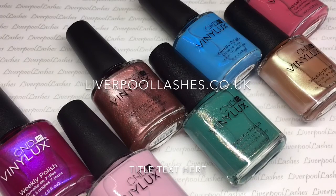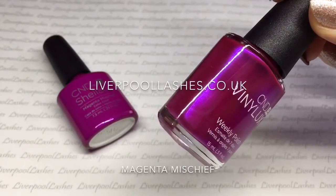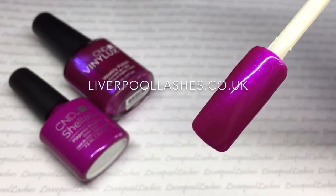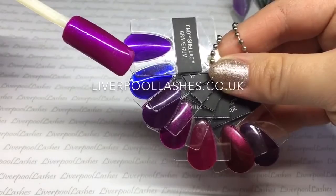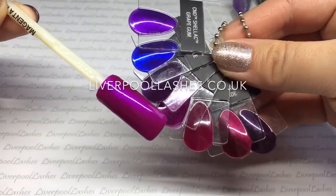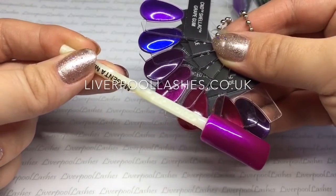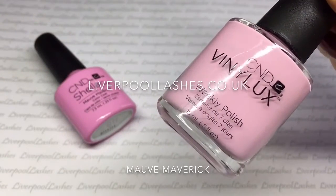So I'm going to compare all of the colours against the existing shades. First up is Magenta Mischief. This is an amazing medium-toned purple-pink shade. It has got shimmer and it's got an undertone of blue in it. Comparing it to the existing shades we've got Grape Gum, Purple Purple, Rock Royalty, Tango Passion, Tinted Love, Masquerade and Plum Paisley — and you can see it's not like any other.